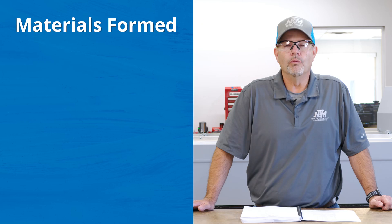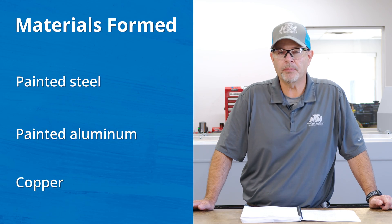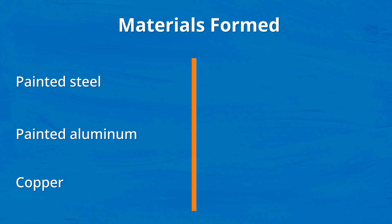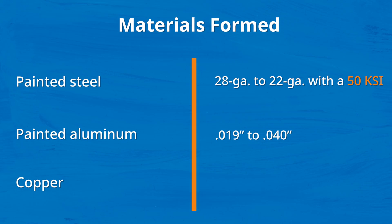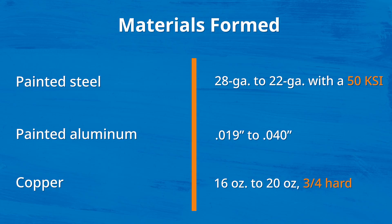The SSQ2 will take anything from painted steel, aluminum, and copper. For painted steel, the SSQ2 will take anything from 28 to 22 gauge material, and we recommend a 50 KSI for painted steel. For painted aluminum, it will take anything from .019 to .040. For copper, it'll take 16 to 20 ounce, and we recommend a 3-quarter hard for the copper.